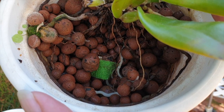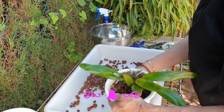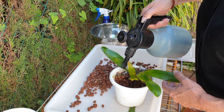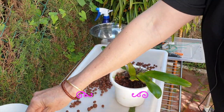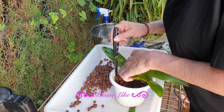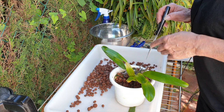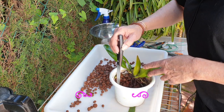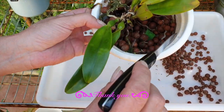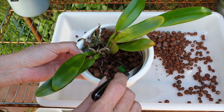We have some good roots in the pot — game changer! That changes everything. Let's spray something first and see if we can dislodge anything, a little bit more carefully. That was unexpected — nice! I'm going to try and get some of the roots that have attached to the outside off. Most of them are dead, but underneath a dead one we have a good one. This is going to need a little bit more finesse.